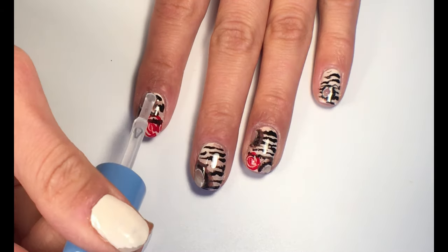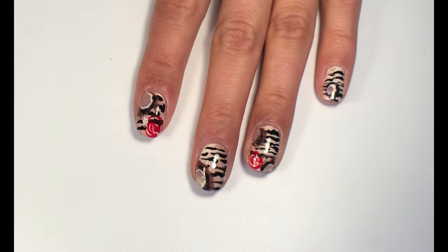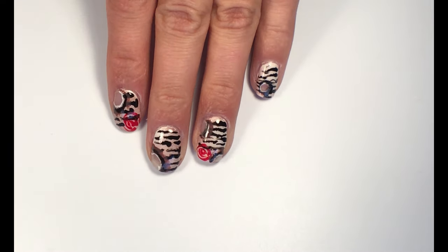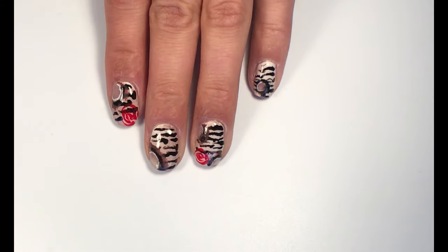At the end, seal your nail art with top coat and your love letter design is done. I really hope you enjoyed watching this tutorial. If you did, make sure to like this video and don't forget to subscribe to my channel. Until next time, bye bye!